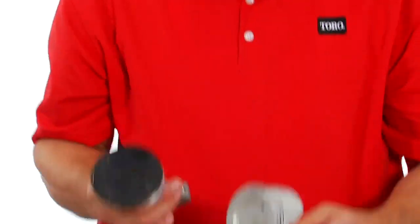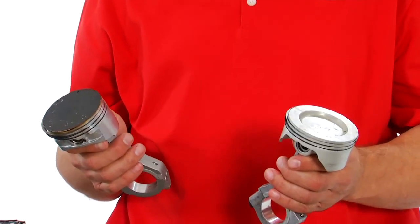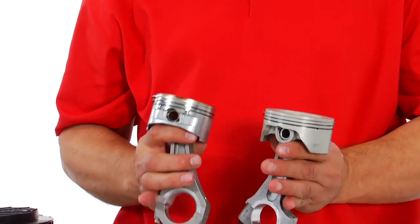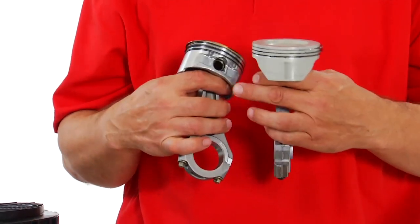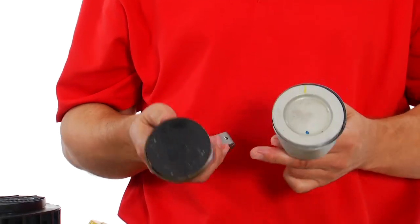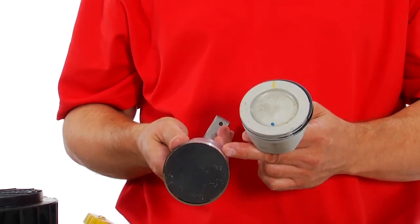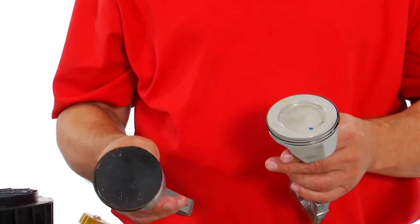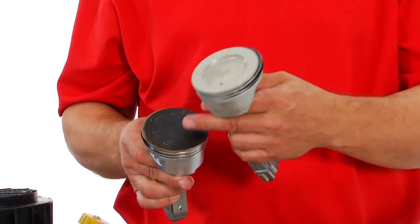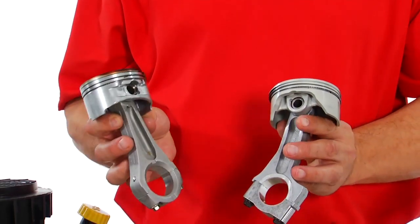This is the piston from the Toro and this is the piston from the Kohler. They're very similar in design — automotive style with cutaways so they have less mass and less inertia while running. They both have a three-ring configuration with a compression ring, a scraper ring, and an oil ring. You can tell this engine has been run since it has combustion dirt on it, and one thing you can see differently is the rod size in the journal.